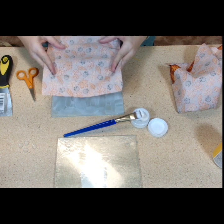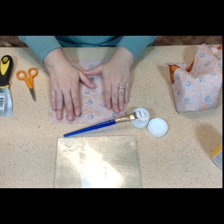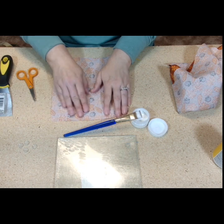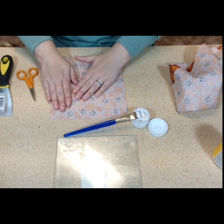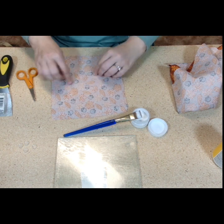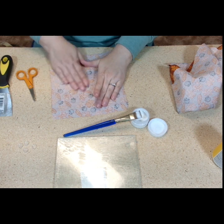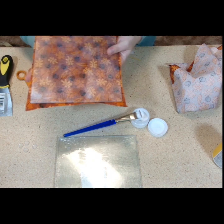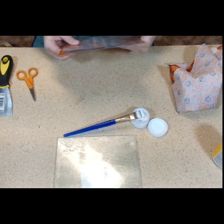Remember, face down. And we'll just smooth it out. This is a thicker fabric, so I'm not worried about it wrinkling or anything like that. It is actually a thicker fabric, which is kind of nice. So there are no wrinkles or anything like that. How cool is that? That's super, super nice.